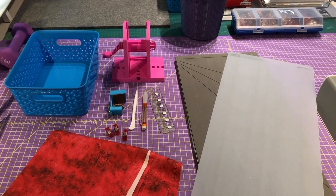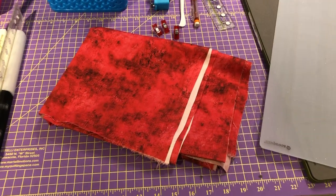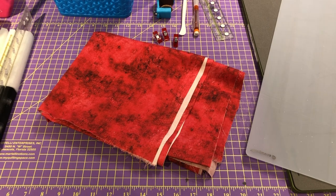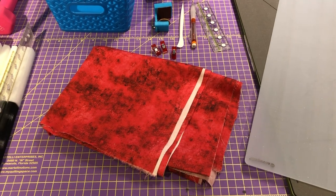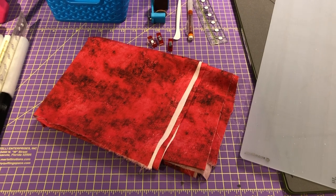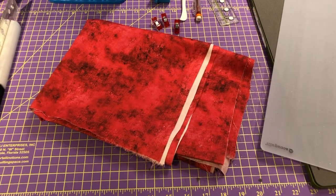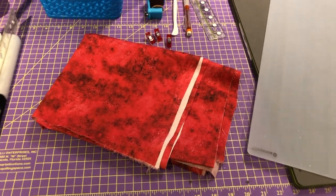The first thing I need is some fabric. Oftentimes when I make binding I will use leftover backing fabric. I find that usually brings the colors from the back of the quilt to the front, and it looks very nice when you turn the quilt over and the binding blends right into your backing. But you don't have to do that. This is a piece of backing left over from my last quilt.